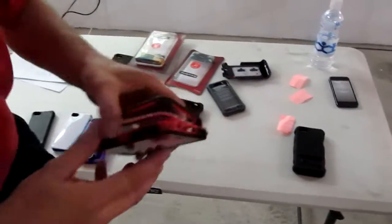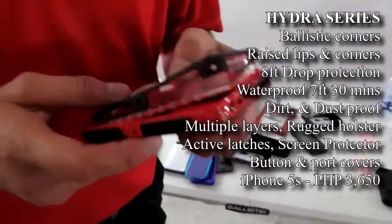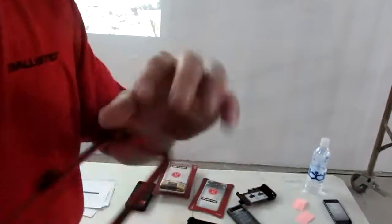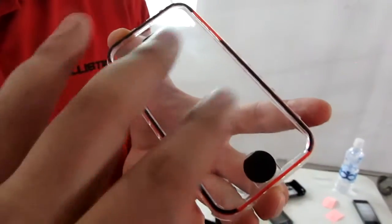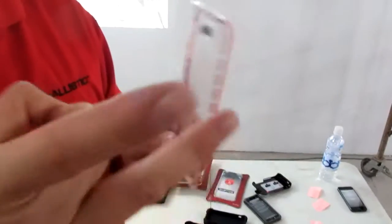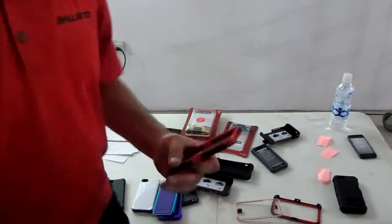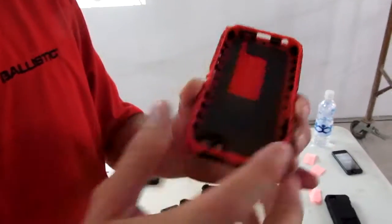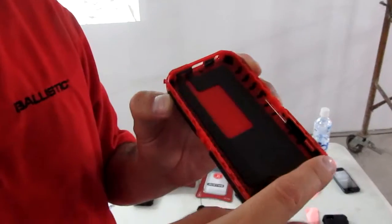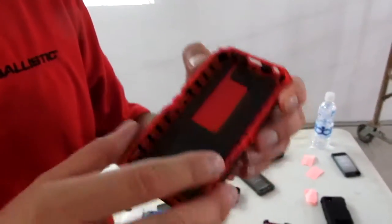Our next series is called the Hydra — this is our waterproof case. It can go in water for seven feet for 30 minutes, which is the standard United States military testing. It's three parts: the outside shell has O-rings for water protection at the ports. There are also O-rings all the way around that form the waterproof seal. We have something called PORON on the bottom — a shock absorber that also raises the phone up so you get a good touch screen response. It also has air suspension gaps so when you put your phone in, it's not touching the body of the case. This can take an eight-foot drop and seven feet of water.